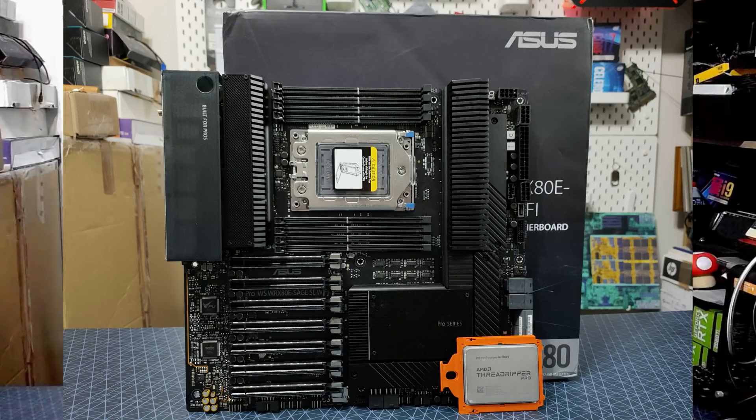This is the ASUS Pro WS WRX80E Sage SE Wi-Fi. It's a stupid name and it's a stupidly interesting motherboard. No idea when it's coming to shelves, no idea what the cost is going to be. This thing is probably going to be at least $1,000, if not $1,500 to $1,700, which is a lot — but when you're probably spending north of $5,000 on the top-end CPU anyway...